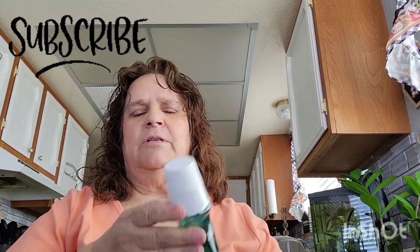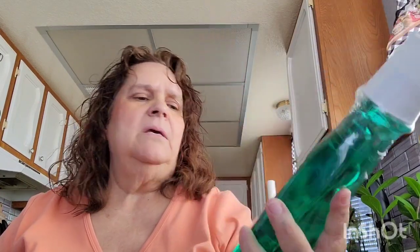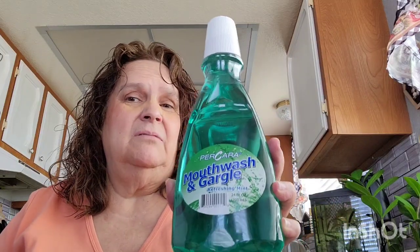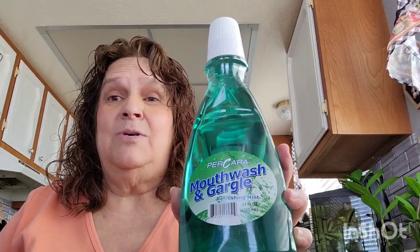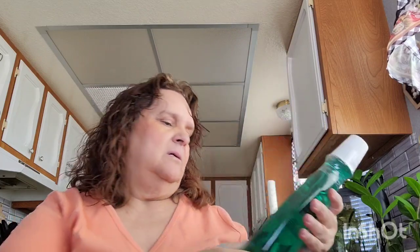First off, the boring stuff. I picked up a thing of mouthwash — I ran out — and this one is 24 ounce. They have the smaller ones, but bigger ones for a dollar twenty-five, not bad. This one is the mint flavor.